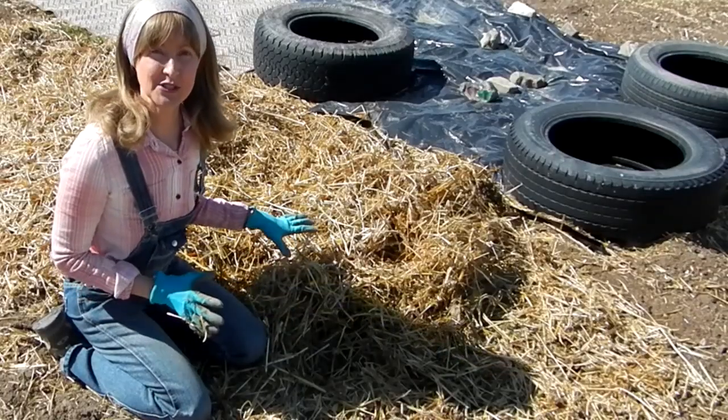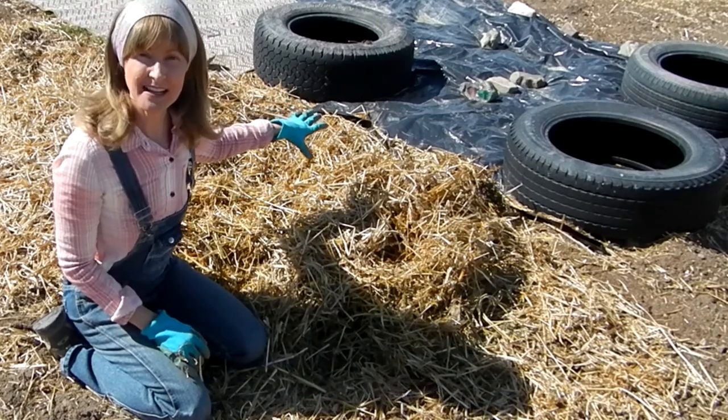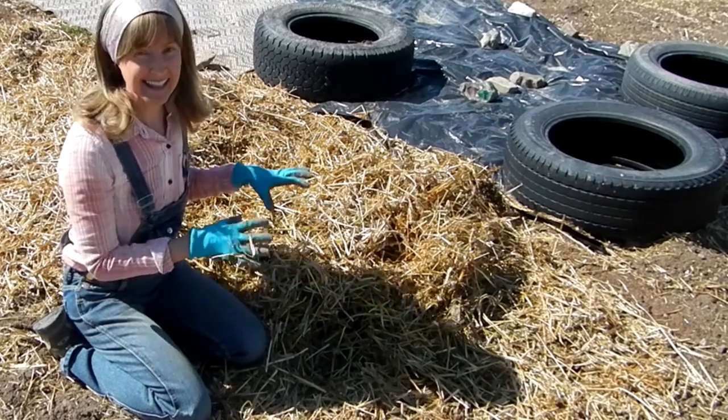First, I'm going to uncover the carrots from the straw. Just a little side note — we had a bit of a field grass invasion back here, so we're putting some black plastic down to kill it. Anyway, ignore that ugliness and let's get into some carrots.